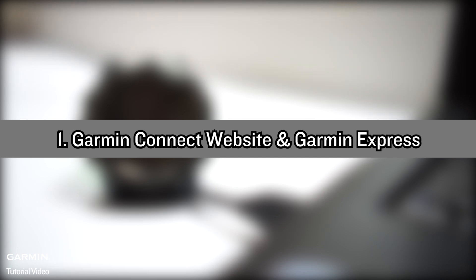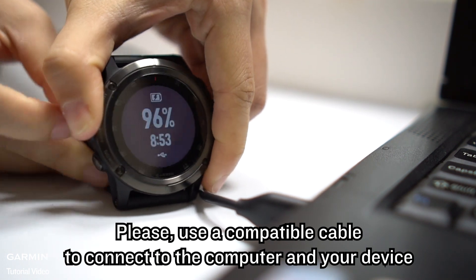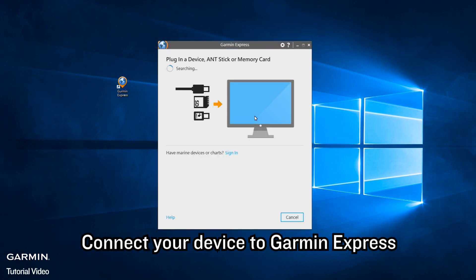For Garmin Connect website and Garmin Express, please use a compatible cable to connect your device to the computer. Open Garmin Express and connect your device to Garmin Express.